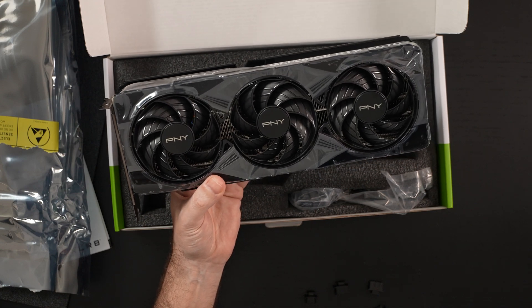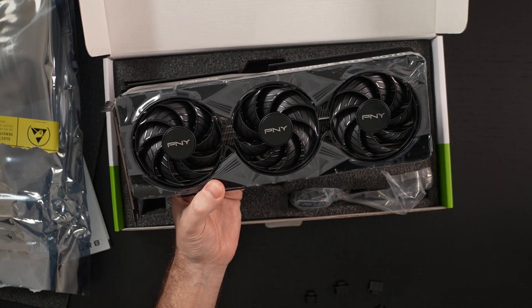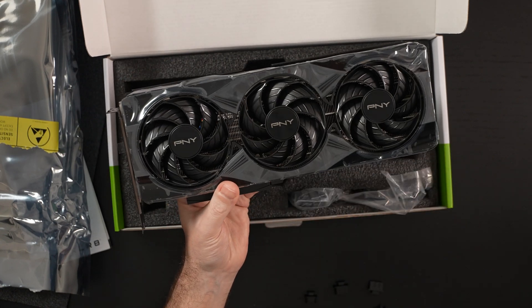Food for thought. And PNY, by the way, is a great manufacturer. I've had their cards in the past, never had an issue. They are a solid manufacturer, no question about it.